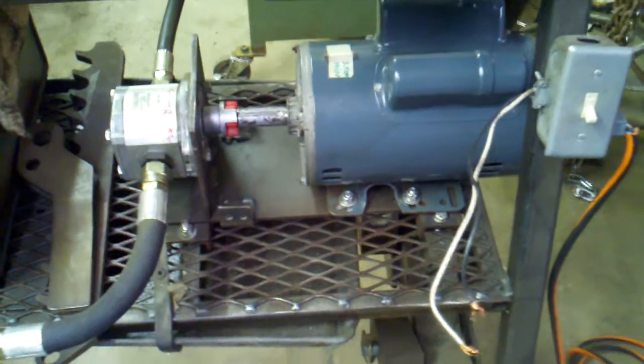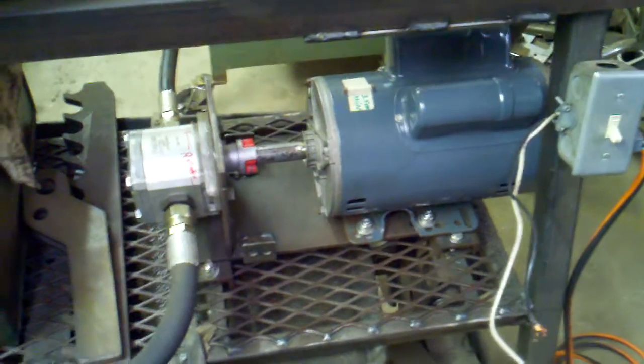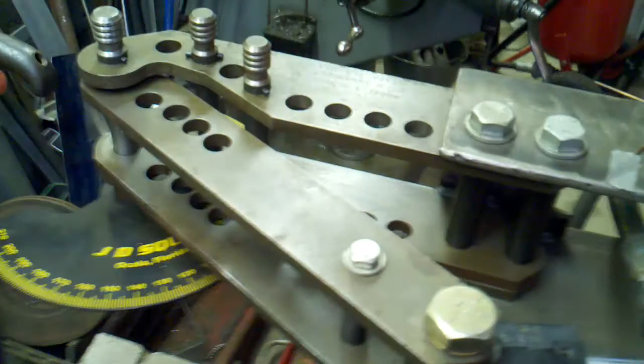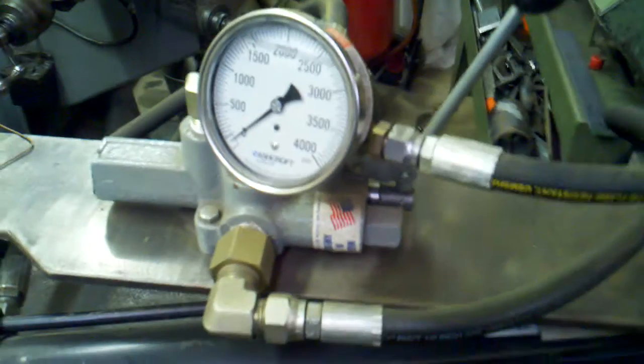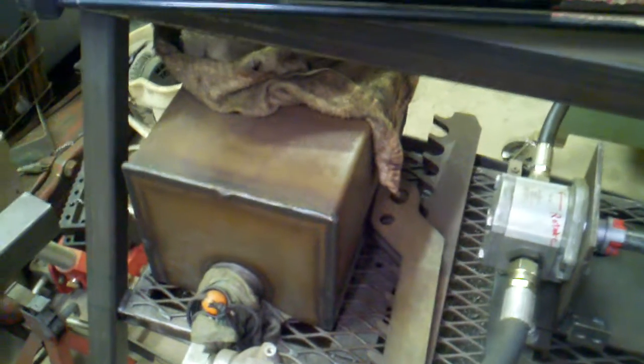Hey YouTubers, TJ here. This is my hydraulic tubing bender that I converted a few years ago. I took a JD Squared manual bender and converted it to hydraulic, used a big ram and a log splitter manifold to control the forward and aft motions of the hydraulic ram. I have a Northern tank that's brand new but actually leaks, so I need to take that all apart. This is just a repower of my tubing bender.